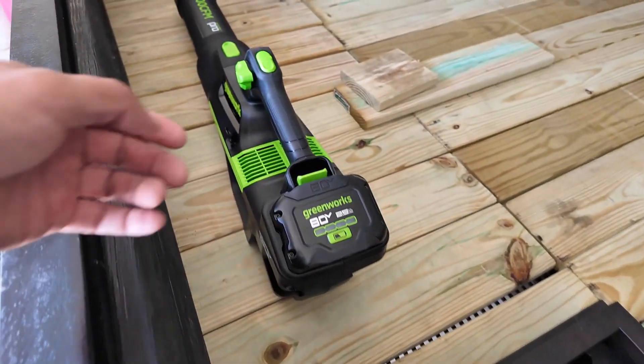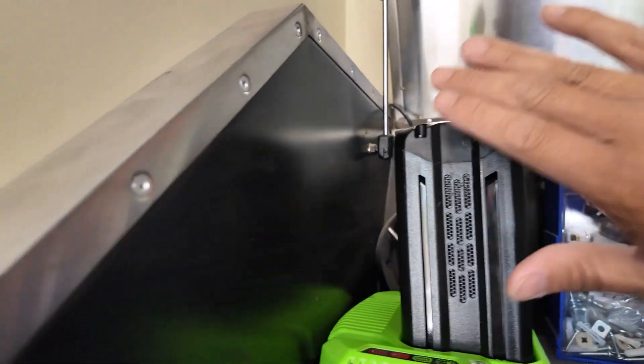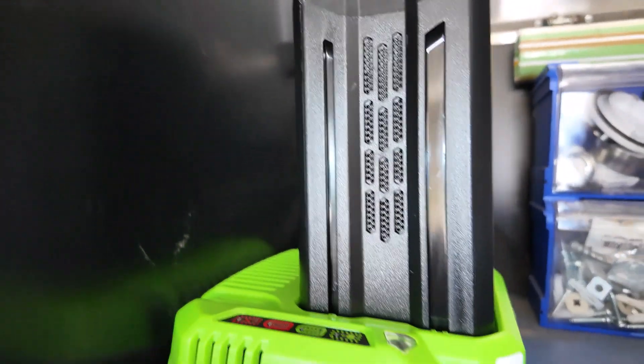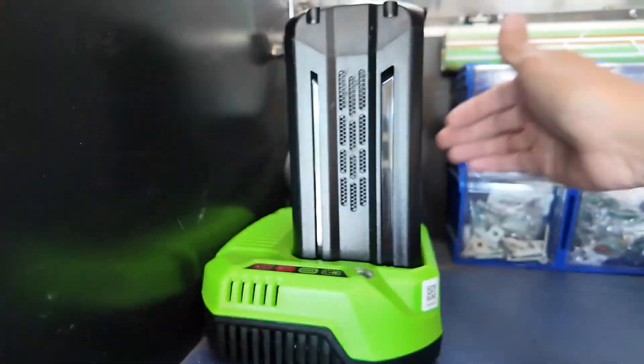It's the portability you want. I plugged the battery in to charge - you can hear it has a built-in fan when it's charging, which means it has a lot of power. The fan is blowing on the side here.